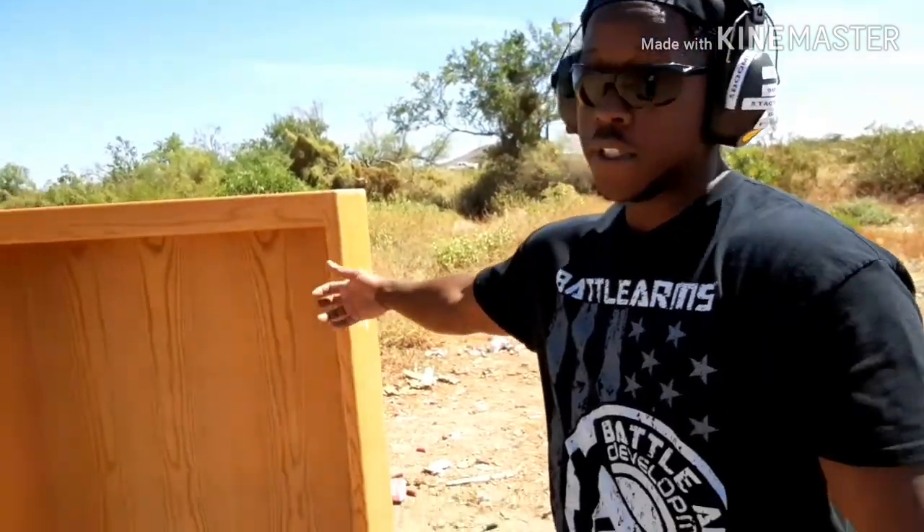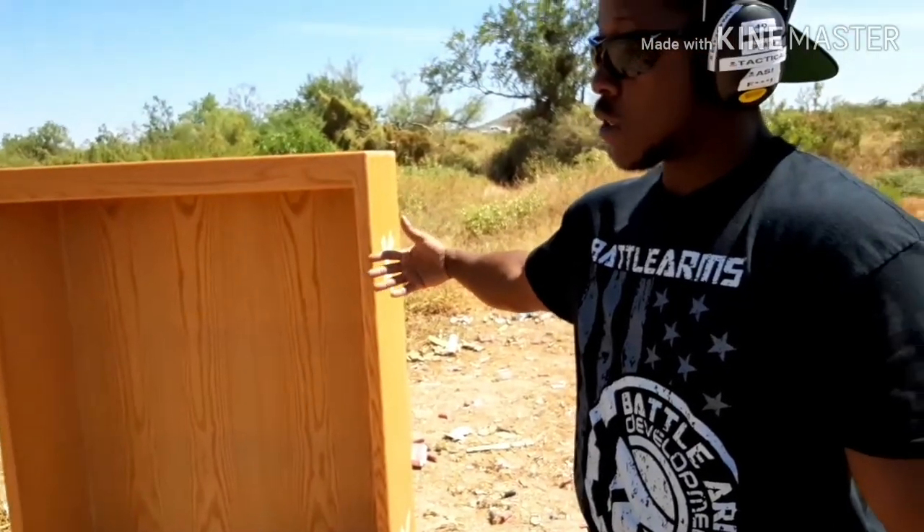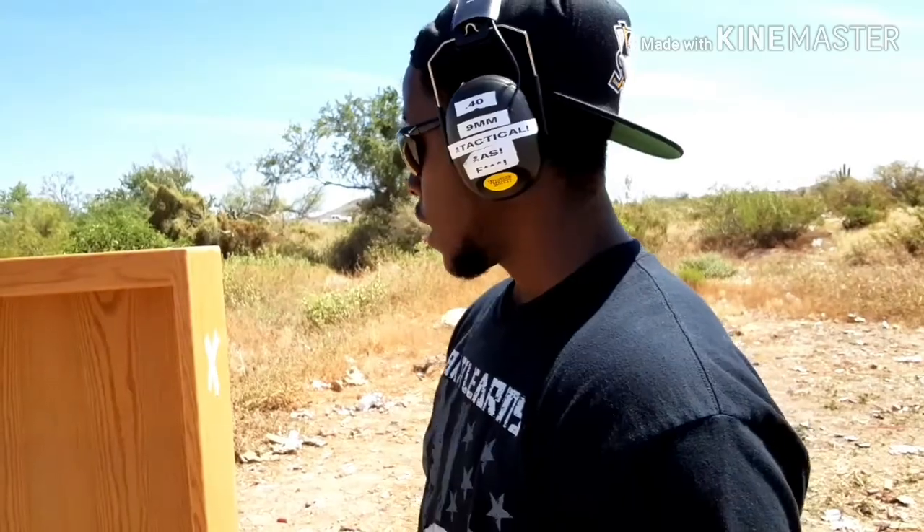This is concealment versus cover. Concealment just hides you for a second; cover is something that actually stops bullets. If you're in a situation where you have to defend yourself, your car could work but make sure you stand behind the rim of the tire — bullets still go through car doors. The bookshelf is not going to work for cover in your house.